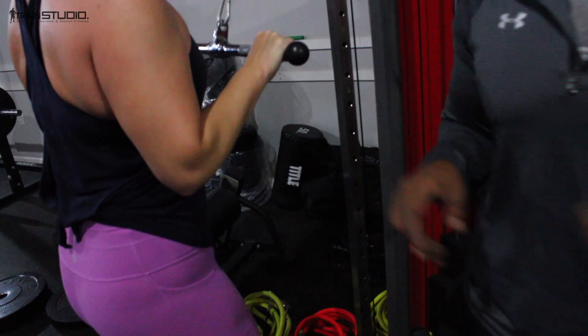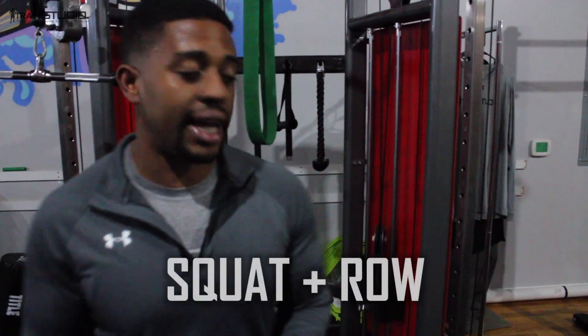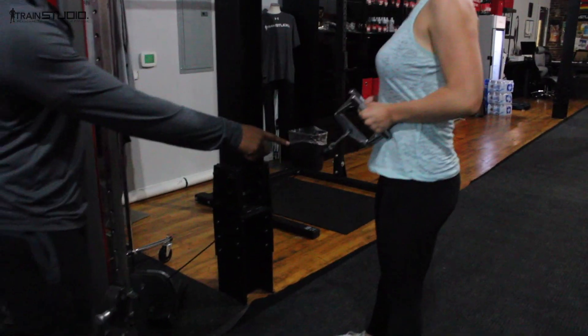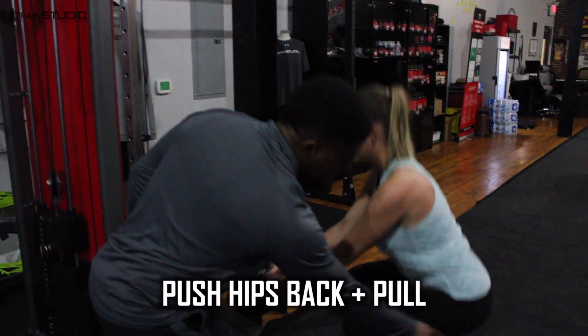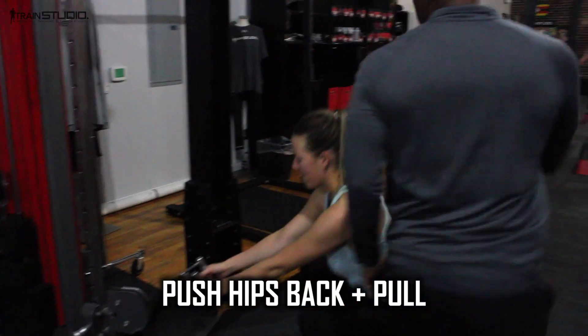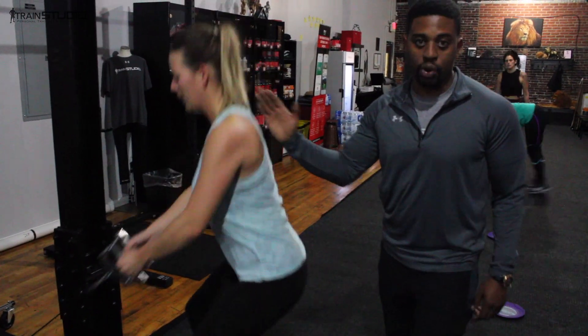Our next movement is also a combination move — it is a squat and a row. My assistant went through the whole set, which I absolutely loved. Full squat, push the hips back, and then pull. Squeeze the back muscles tight on that back one.